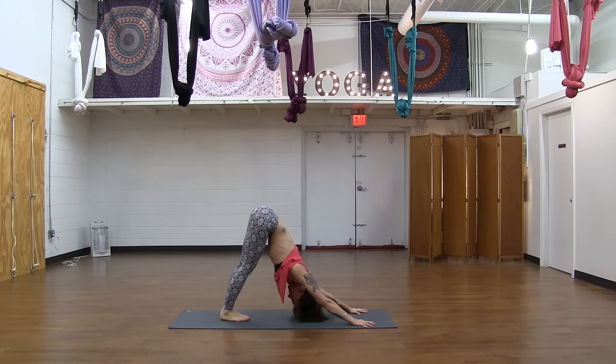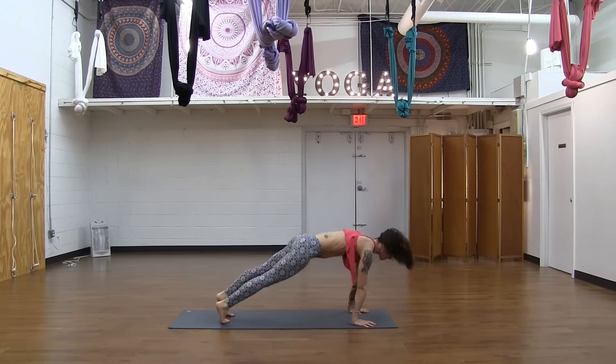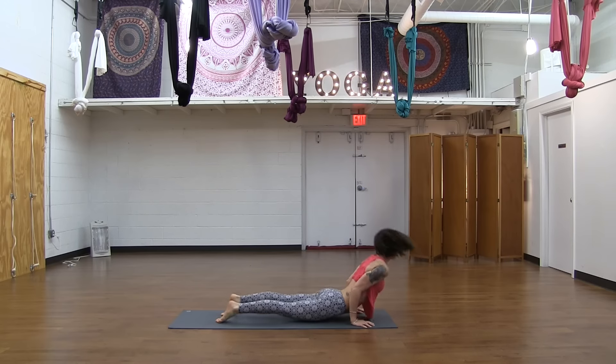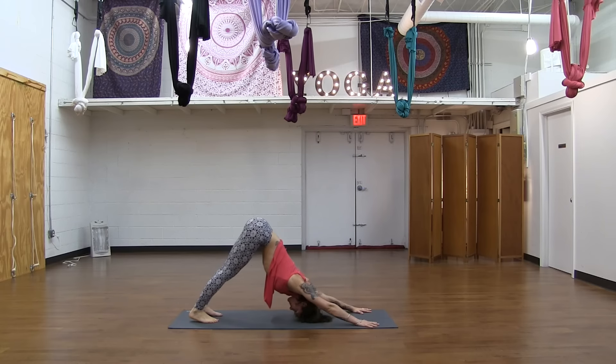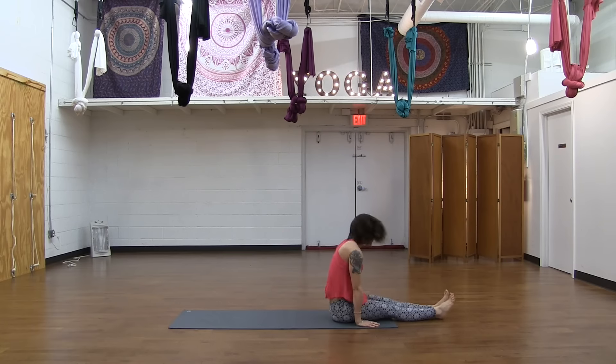And then release your right leg — downward facing dog. Come forward, Chaturanga, exhale. Cobra or up dog, inhale. And downward facing dog, exhale. Hop through, come to seated.